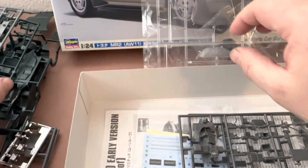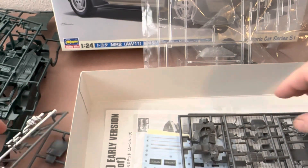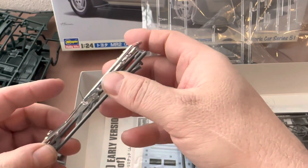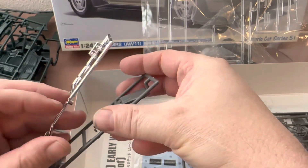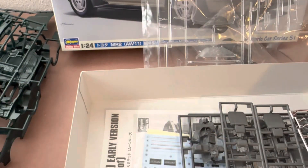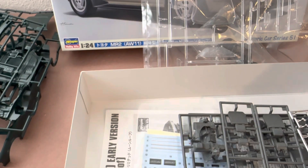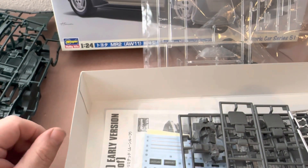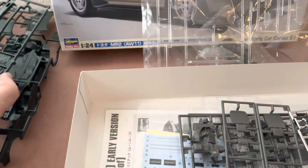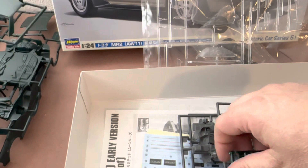My final thoughts on this kit are pretty straightforward. This is a brand new kit with high quality parts from a high quality manufacturer — Hasegawa — which means you're going to have a very easy time putting pieces together. If you do your proper research, you're going to have the correct colors for the interior, the exterior, and the engine pieces. In the end, you're going to have a high quality model to put on your shelf. The cons on this kit are few and they might not matter to you.